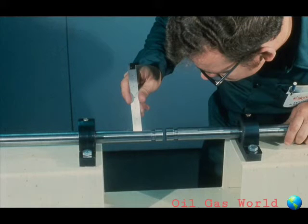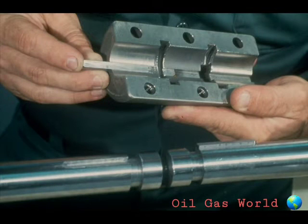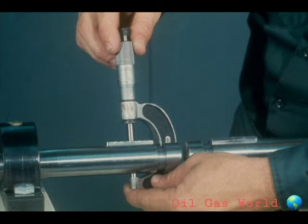Your next step will be to measure the keyway width and depth in the shaft and in the coupling. Once you have obtained these measurements, you should secure the appropriate size key. Now try the key in the keyway of the coupling hub and in the shaft. The key should have a close fit in the keyway without binding. Now install the key in the shaft keyway.